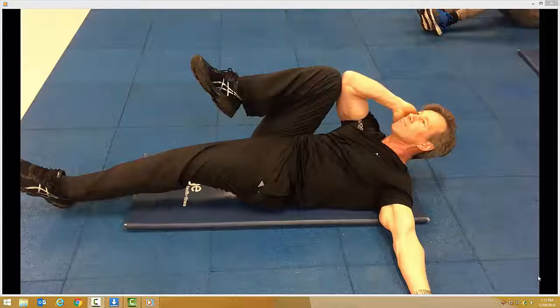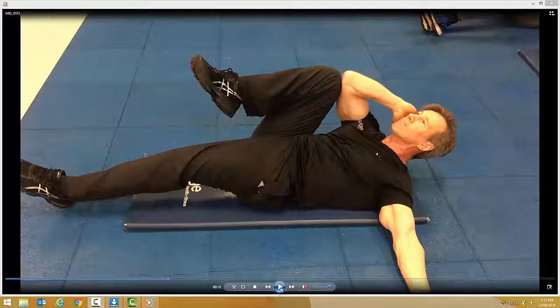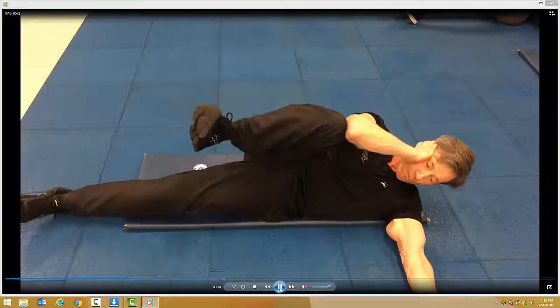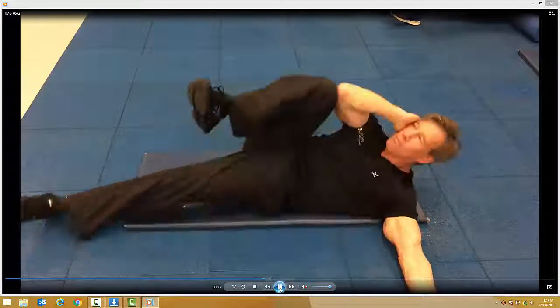The idea of this exercise is to fall over to the other side without using the lower body. Simply use the total strength of your upper body. Fall over to the other side. No lower body use at all.